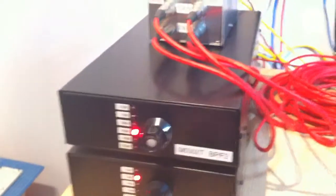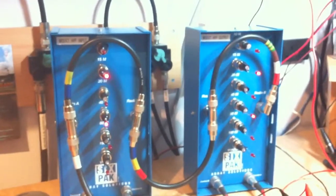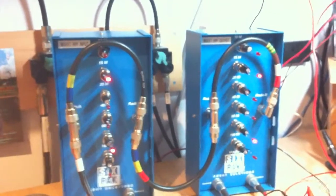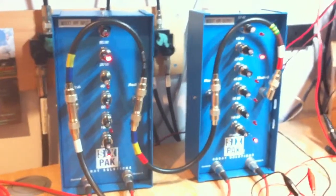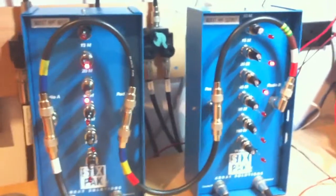As we switch the bandpass filters here, we can see that it switches in the relays on the six-pack switches, and we can see exactly what outputs are switched in at any given time.